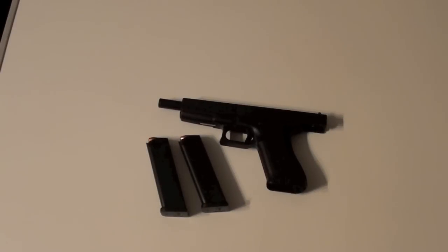Hello. In this video I want to show you my newest Glock. It is Glock Model 24 in Caliber .40 Smith & Wesson.